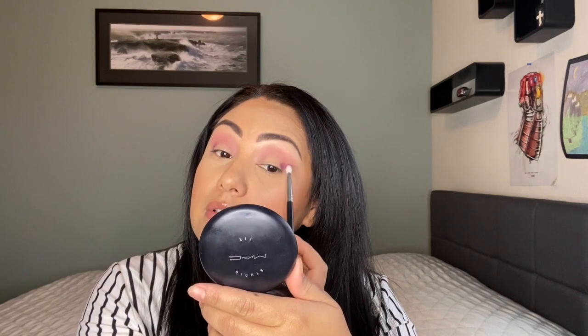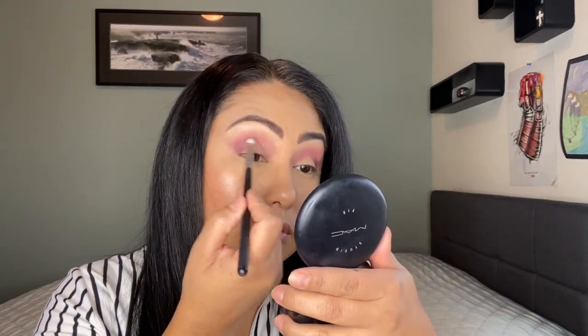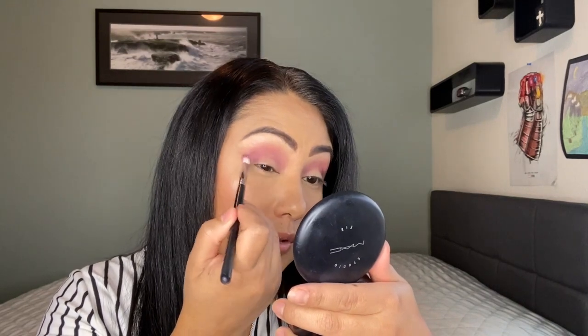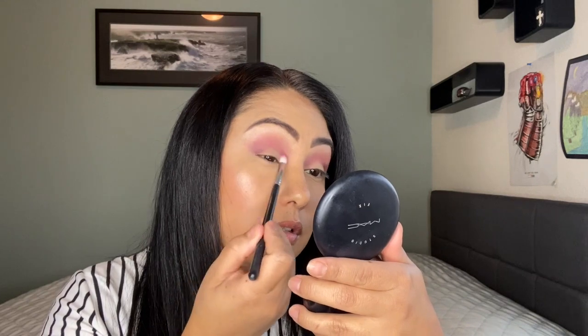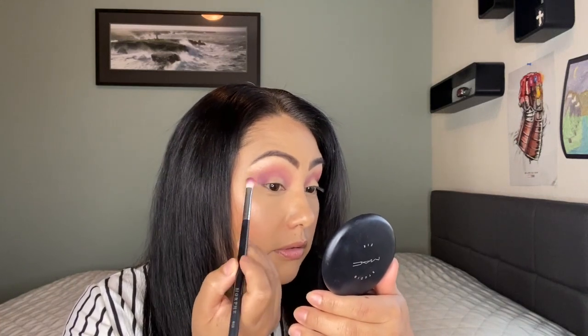You guys are going to hear the kids — that's Alex. I'm not sure why he's going outside, but like I said they're done with school. I let them know I was going to try to film a video. I'm pretty positive one of them will come in here. That's our garage door — he's probably throwing something out. I have just a tiny little bit of fallout. I start off by putting it in the outer corner first so it's darkest there, and then I work it in so it's not as dark.